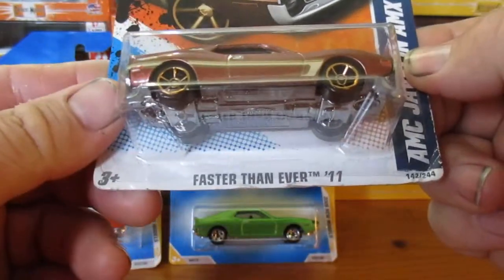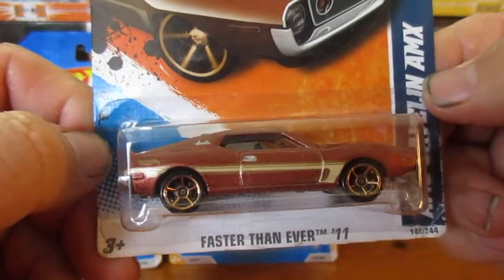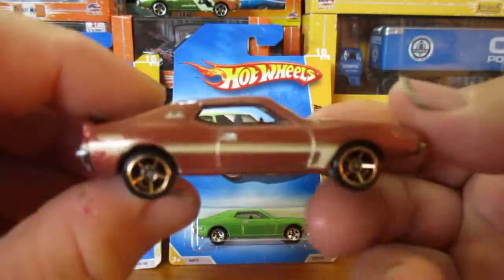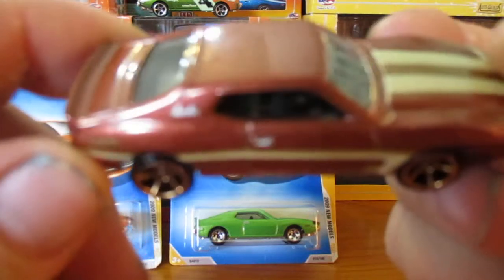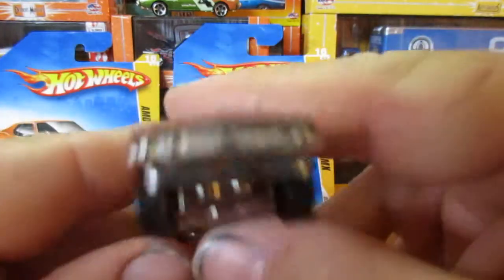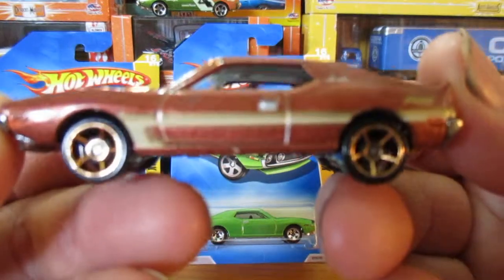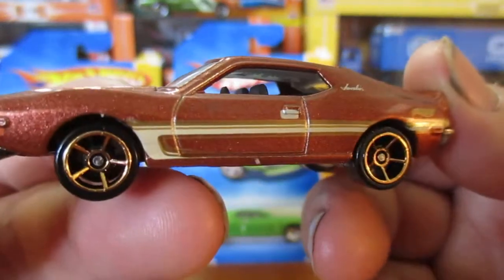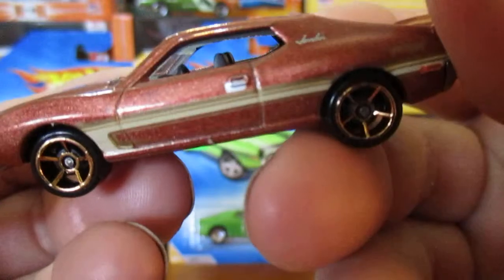This is one of the faster-than-ever releases. Almost metallic brown. Very nice — what about just a black interior?